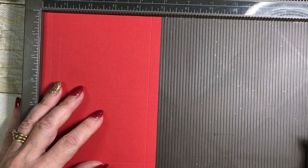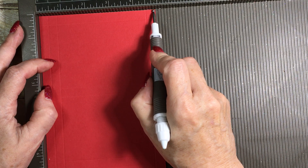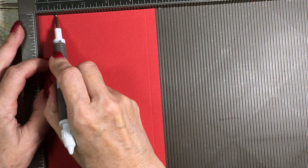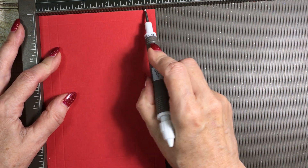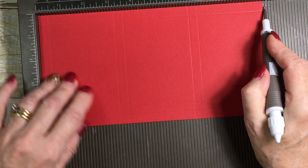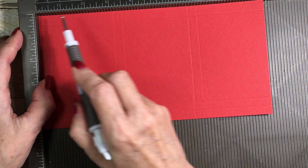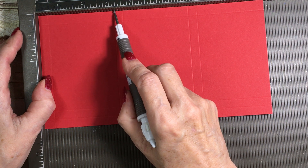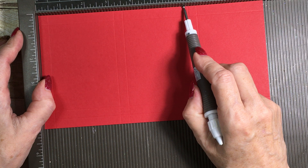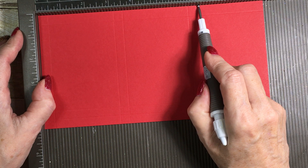On the short side we're going to score at three-eighths, three-quarters, and four and a half. Then along the long side we're going to score at three-eighths, three and one-eighth, three and a half, four and a quarter, and six and five-eighths. So there are our score marks.